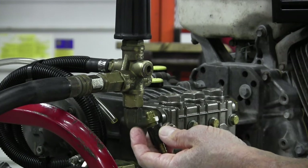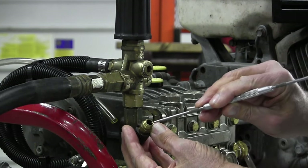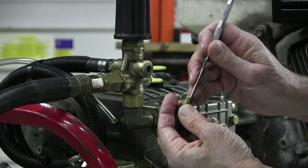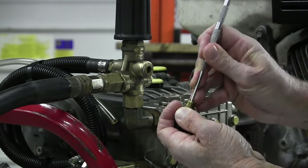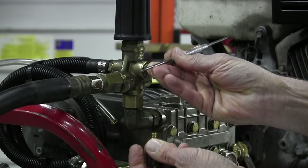Remove the spring, remove the ball, and there's an O-ring in the bottom of the bore of the soap shutoff. A dental tool works well for removing the old O-ring.